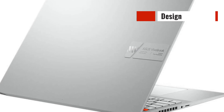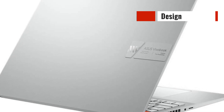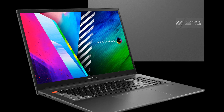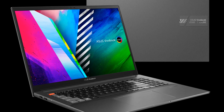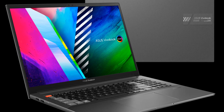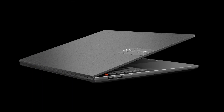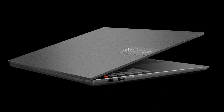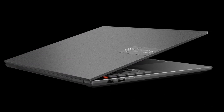Starting off with the design, the Asus Vivobook Pro 16 looks sleek and professional. It has a brushed aluminum finish with a matte black color scheme that exudes elegance. The laptop also has an Ergolift hinge that raises the keyboard for a more comfortable typing experience. The overall build quality feels sturdy and durable, making it a great option for those who need a laptop that can withstand some wear and tear.